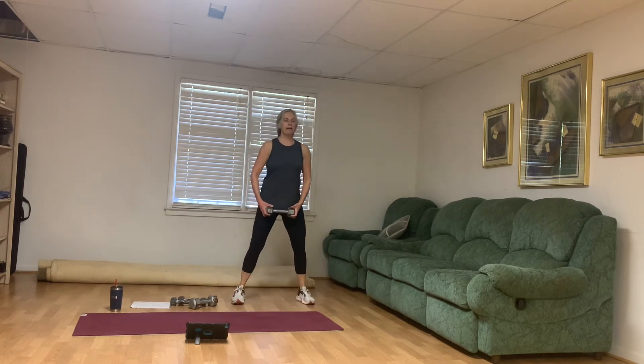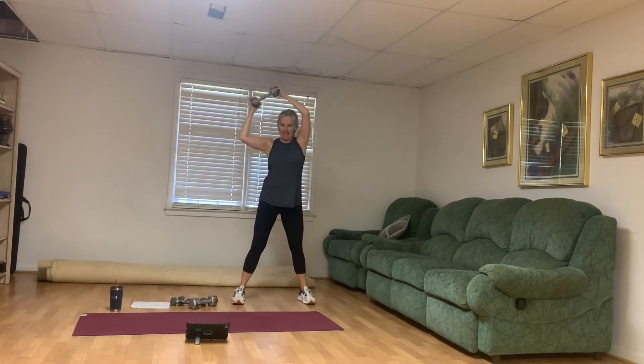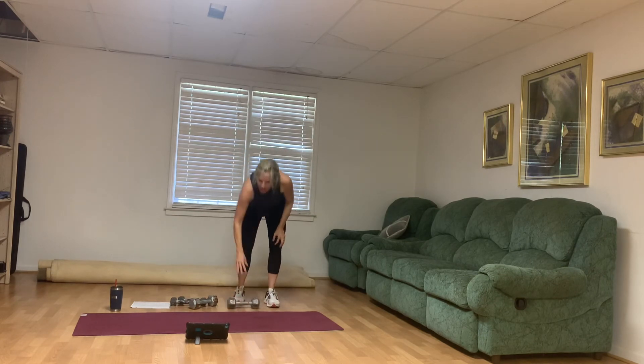Knees bent, scoop that belly button in. Around to your left — the weight comes up over the head. Belly button pulled away from the front of your shirt. Scoop it in. 15 seconds, dig down deep, find that energy. 10 more seconds. One more. Awesome job, guys! High five.